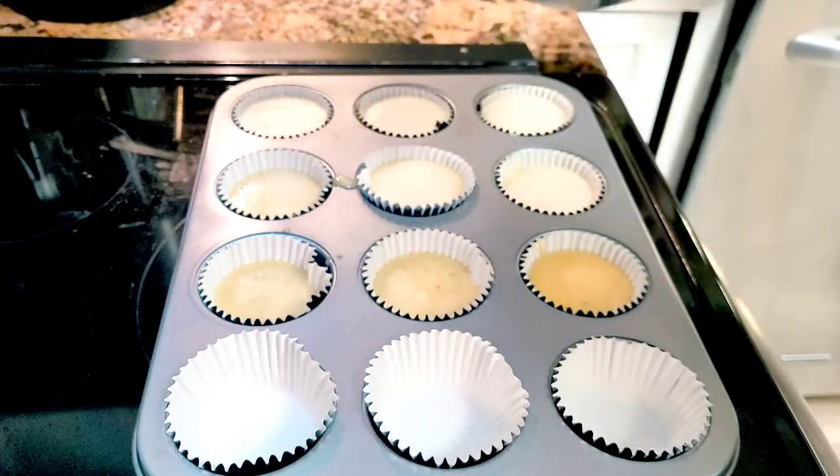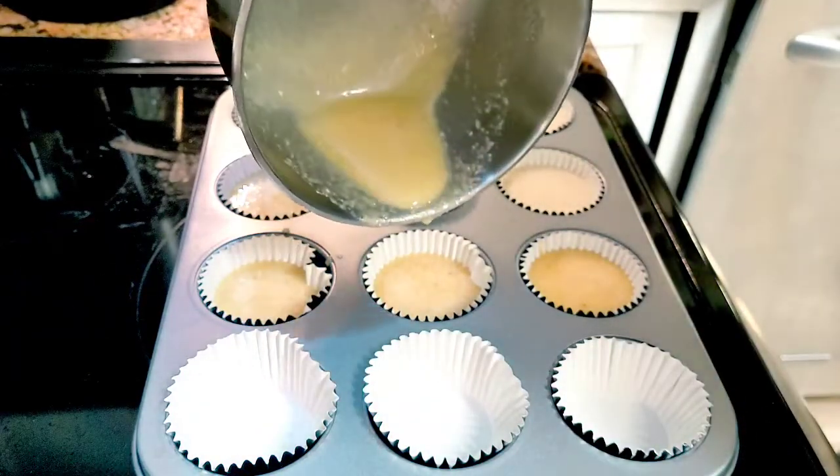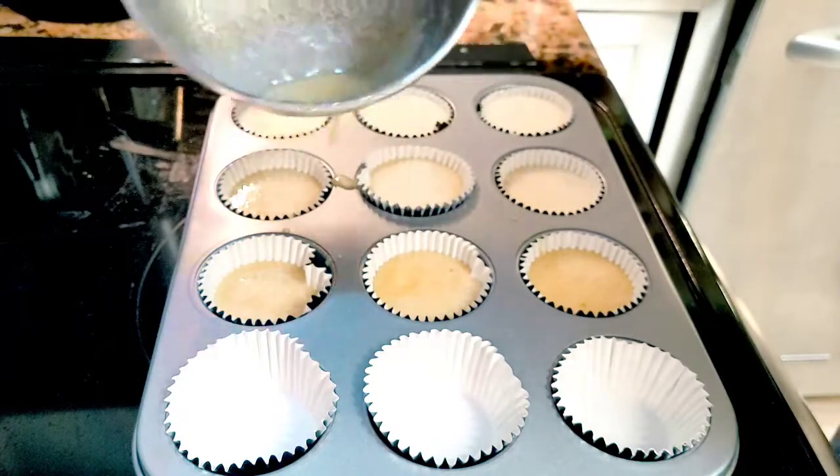I think there was just enough for these, so the rest won't get done. I guess we'll see how these come out.